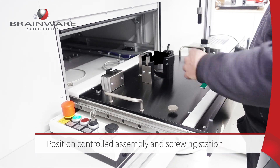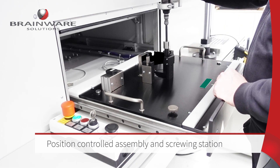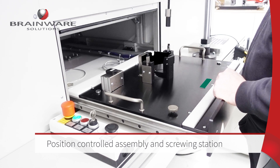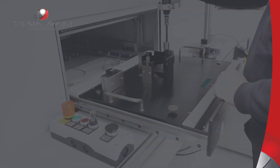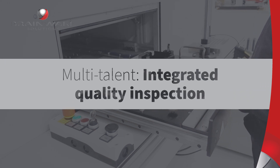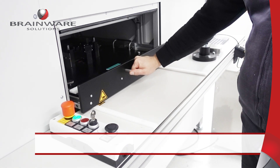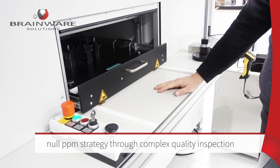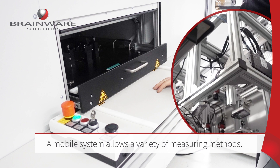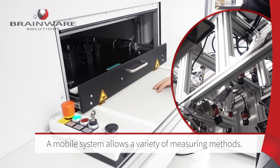The screwing processes are position-monitored so that no more errors can occur here. Target: zero PPM. A large number of optical and sensory tests now ensure that the assembly has been carried out without errors and that the component is correctly assembled. Here, Brainware Solutions draws on decades of experience.